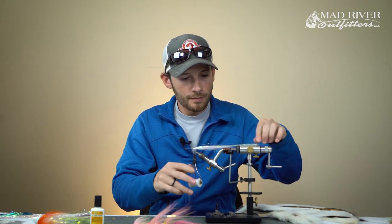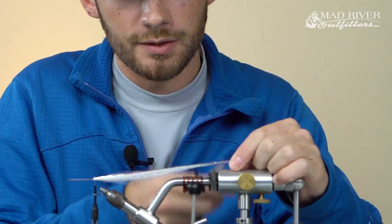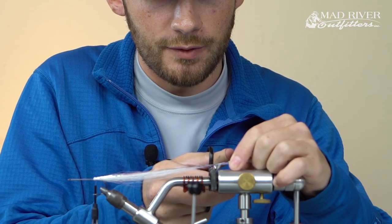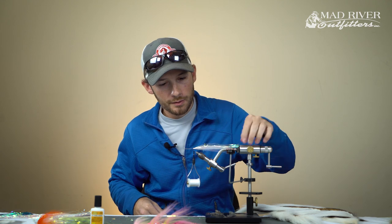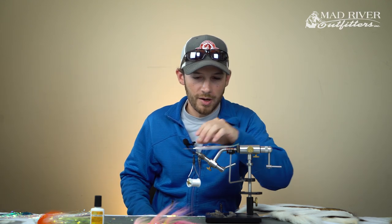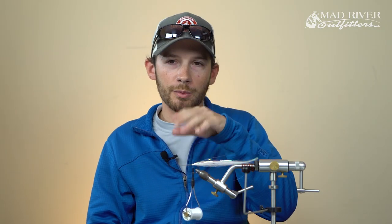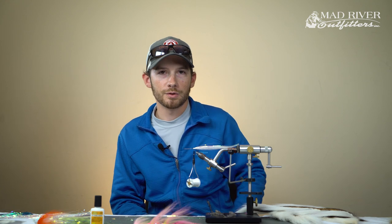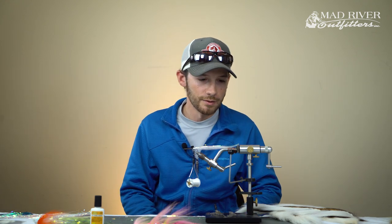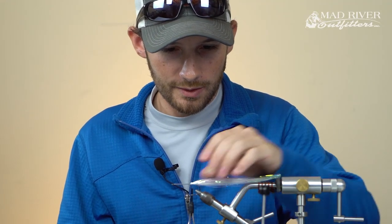Once that's tied in, as far as length, I typically like to cut my Flashaboo just a little beyond where the bucktail ends - maybe about a half inch past, just so it sticks out a little bit farther. I tend to like going a little bit past the bucktail because when the fly is swimming through the water with the Flashaboo hanging back there, it gives a little bit of translucency to the fly. A lot of shiners and shad have a kind of transparency to their tail fin, so this is just a way to imitate that a little bit.